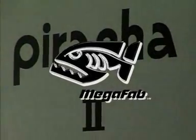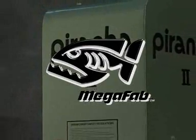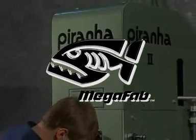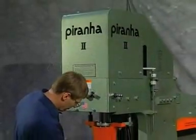This safety and operational setup video is provided by Mega Manufacturing, maker of the Piranha line of hydraulic iron workers. It is designed to assist the end user by providing a summary illustration of the safe setup, operation, and maintenance of Piranha metalworking machines.